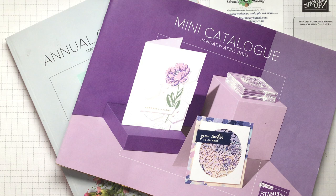Hello, I'm Claire from Created the Ottaway. I'm an independent demonstrator for Stampin' Up in the UK. Thank you for joining me today.